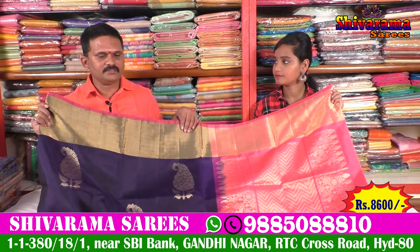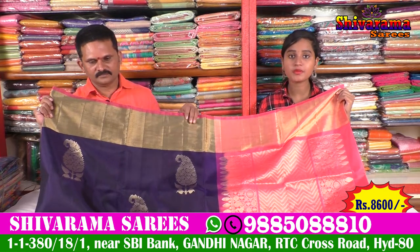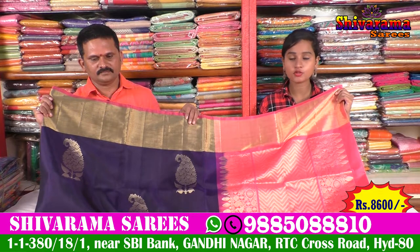What is the price? 8600 rupees. So friends, this is a very reasonable price for 8600 Rs. Shivara Saris at a very good price.